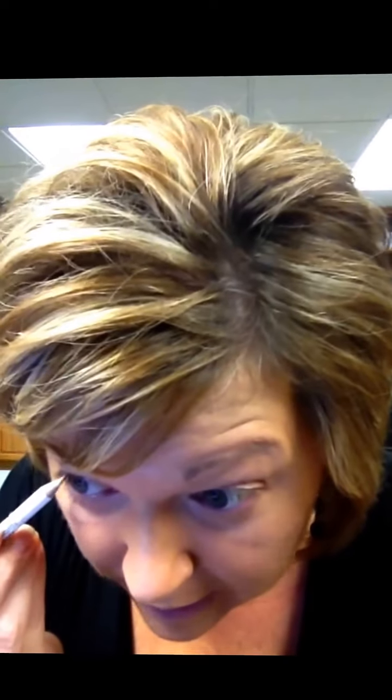One thing that singers will be using that band and crew girls will not is white eyeliner. This is a new product this year to help open up the eyes. It is going to be applied to the lower wet line — the part right above your eyelashes — and you're going to go back and forth on that wet line until you see the white show up. We'll also take it just a little bit towards the center of the eye. This product is for singers only; band and crew girls, you will not be doing this.